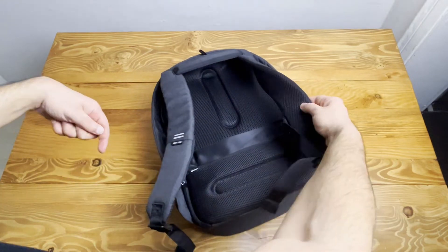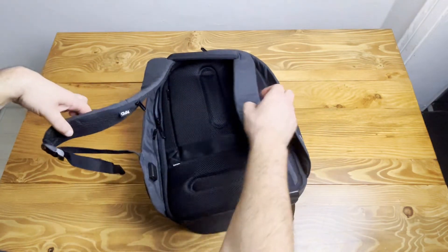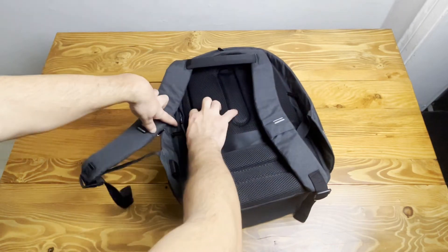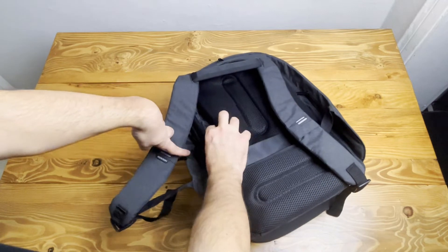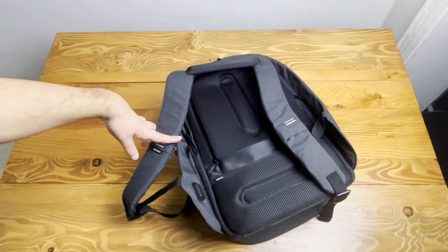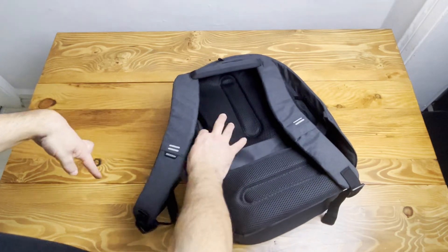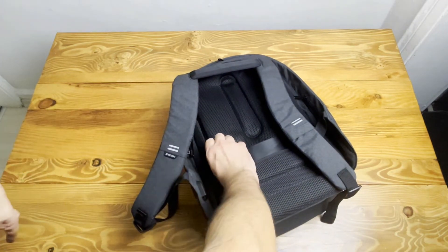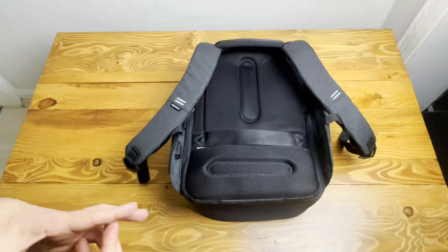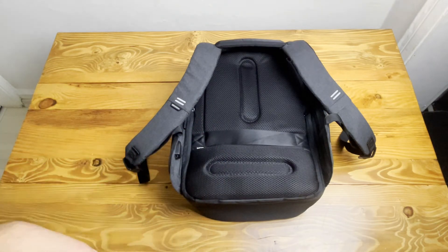Also, in the new XDesign design there is another hidden pocket here which is extra — I didn't have this on my old backpack. It's an extra one where you can put your wallet or your cards. One additional feature for this bag is that it's RFID-approved, so it's very safe.